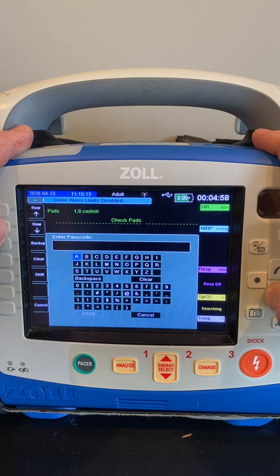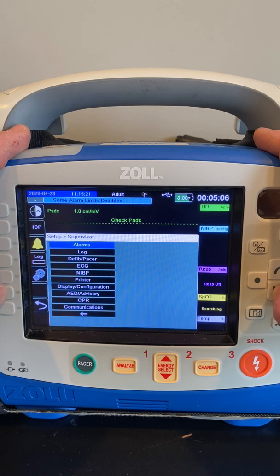You can use the row buttons up the left-hand side to jump down to the numerical values. Your default password is 1234, and you're going to hit Save, then go down to where it says Display slash Configuration.